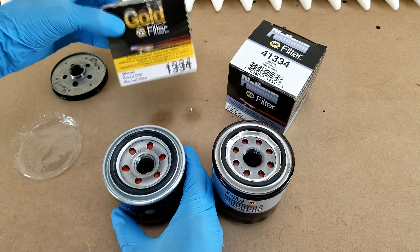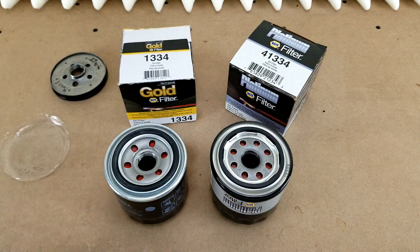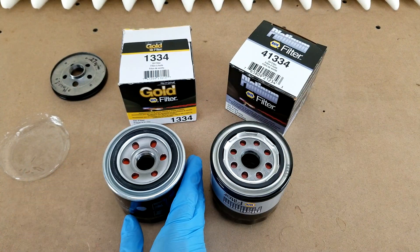They both come in just normal cardboard boxes, though the Gold did come with a shrink-wrapped cover over the bottom, which I guess makes sense because it's more expensive, but it is technically the lower-tier filter, which is just a little bit odd.